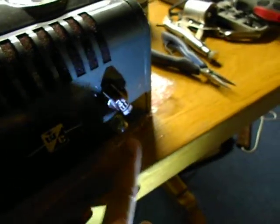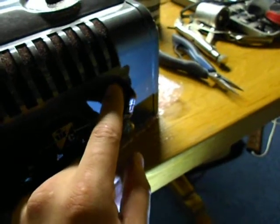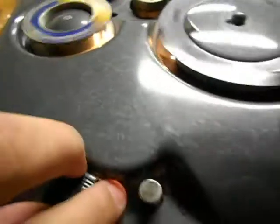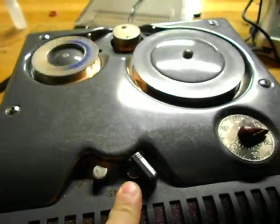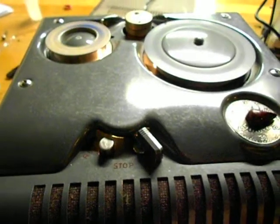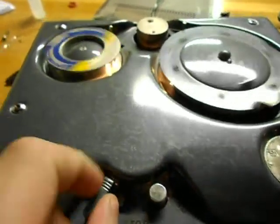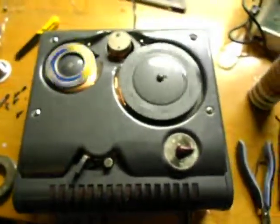And why this neon bulb does not light, I do not know — because it is good. And now I will put it back together a little bit. That's it. Hope you have fun with my video, buddy. Bye.